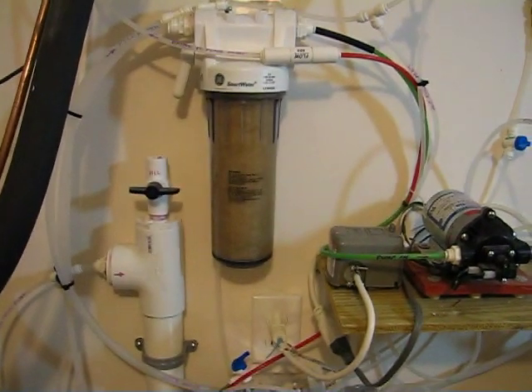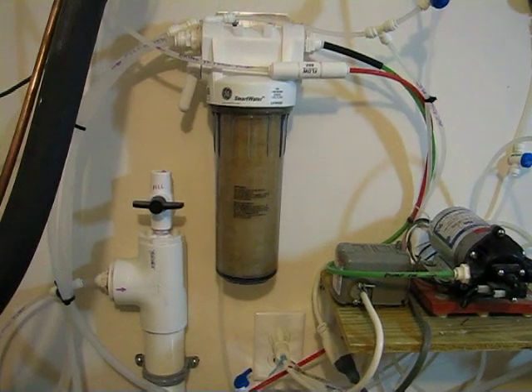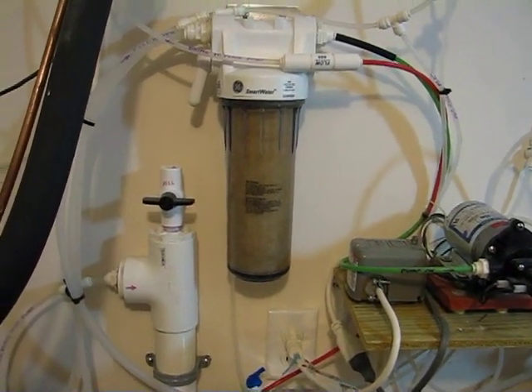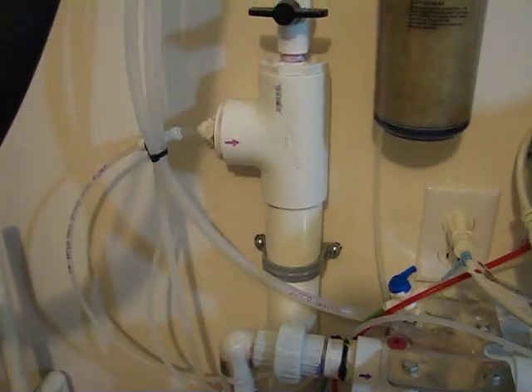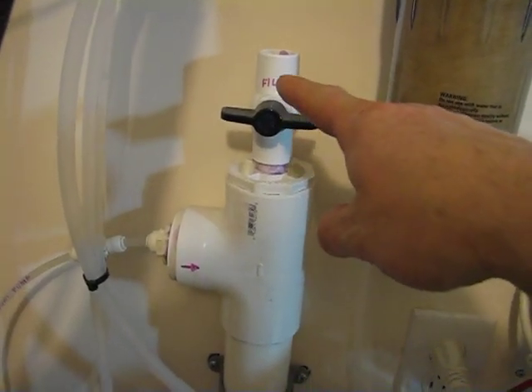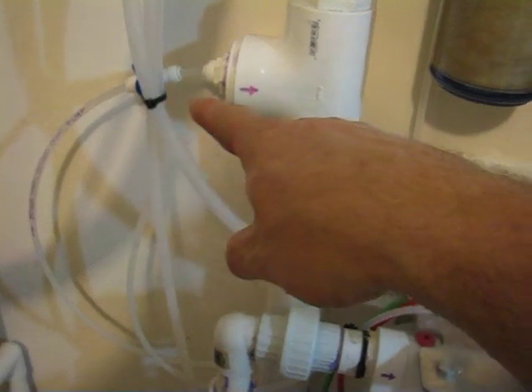Earlier in my water system I have a large carbon filter that takes out all residual chlorine just before it enters the house. However, I can introduce a 50/50 bleach solution into this system via a bypass — I can shut off the RO membrane and bring water in and pump it through.